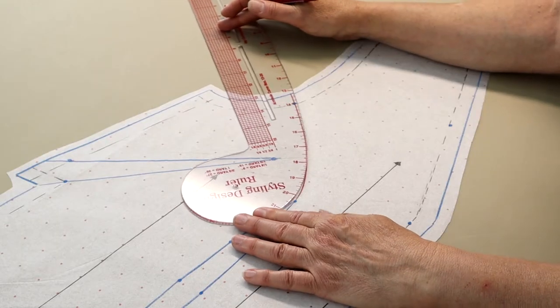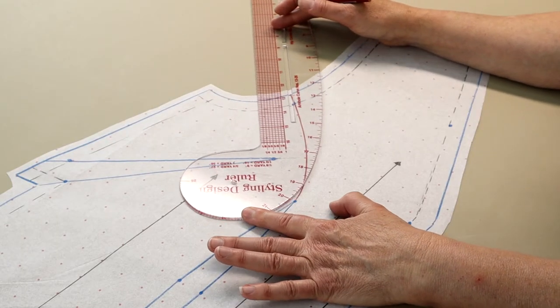You get to play designer. Follow all the previously outlined steps, adding match points and replicating the grain line on the side front or side back section. These same steps would be duplicated for the back, creating center back and side back pattern pieces, which will then be sewn back together with the princess seam terminating at the armhole or arm's eye instead of the shoulder.